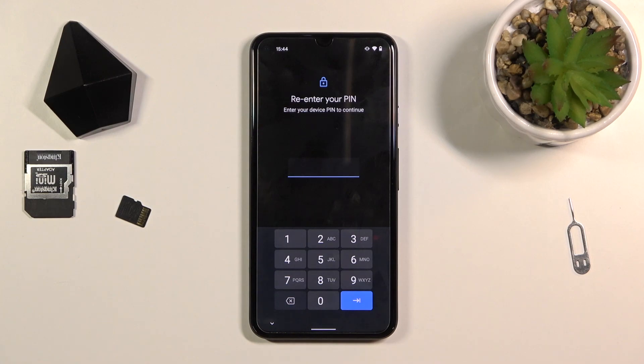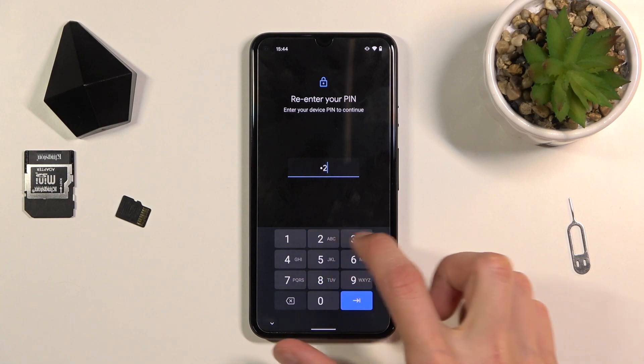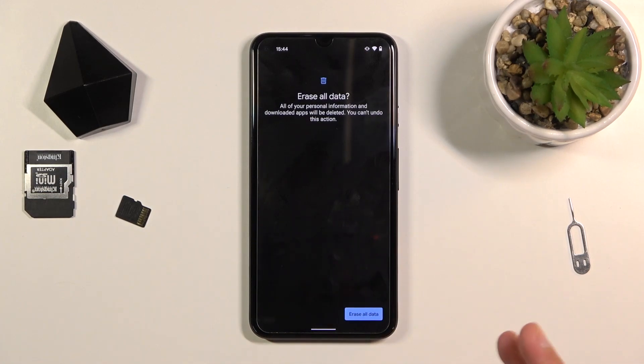To begin, tap on Erase All Data. If you have some kind of screen protection you will need to confirm it — I did have a PIN so confirm that PIN. Then click on Erase All Data and this will begin the process.